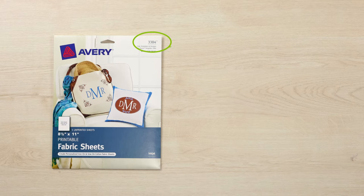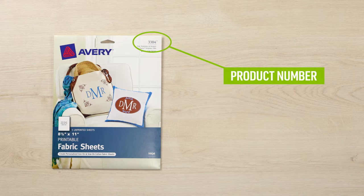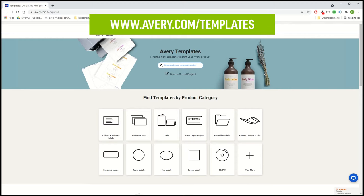Please reference the Avery product number on the front of your package in order to ensure that the transfer prints properly. Start designing with Avery Design & Print software at avery.com/templates using your computer, tablet, or mobile phone.